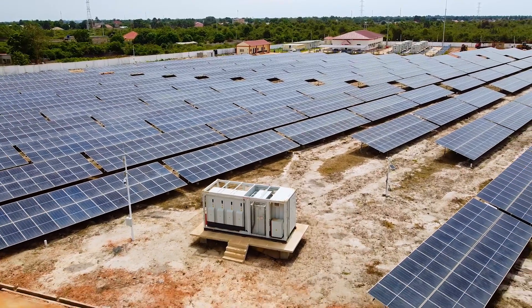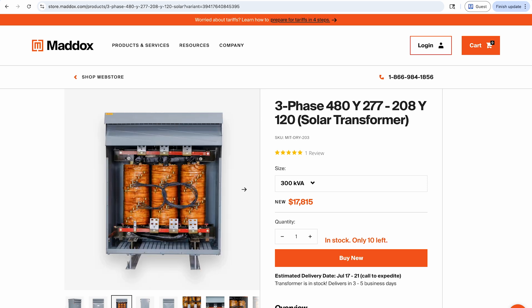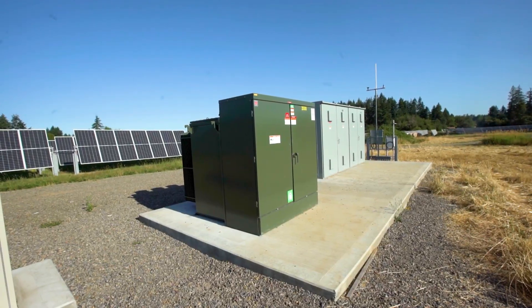Not all solar transformers have an e-shield. For example, it's fairly common to see solar-duty 600-volt transformers without them, but most oil-filled solar transformers should have them.